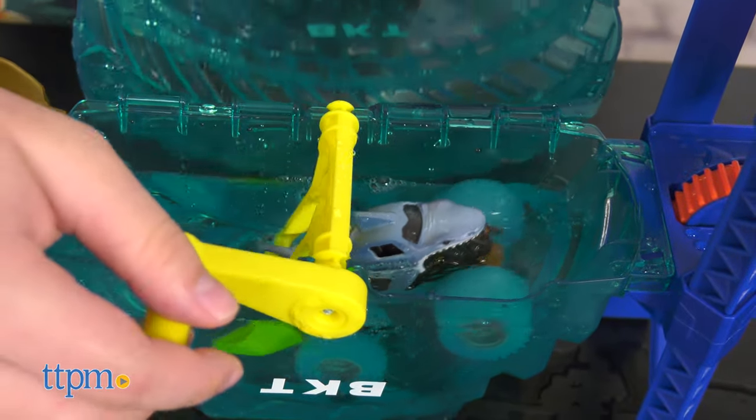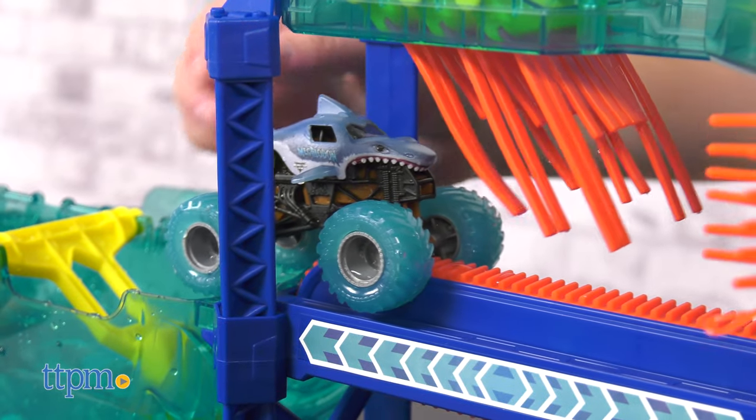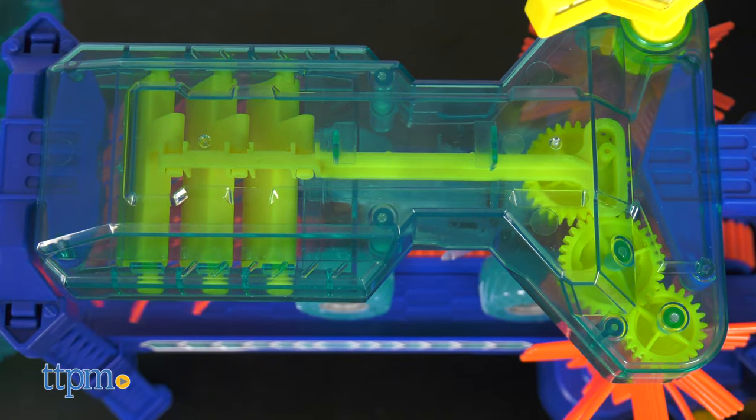Next, open the top and lift the truck up to the rotating brushes. Turn the knob to advance the conveyor belt. You can even see the gears turning through the clear plastic on top.